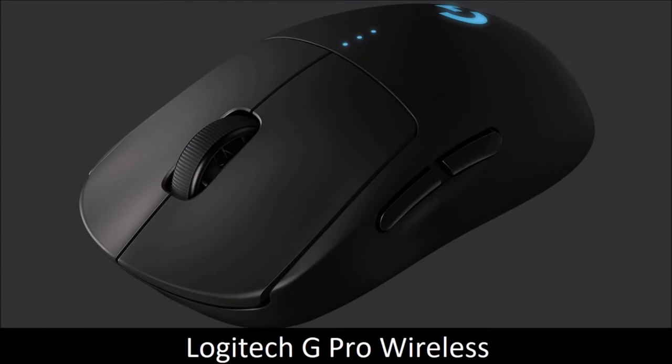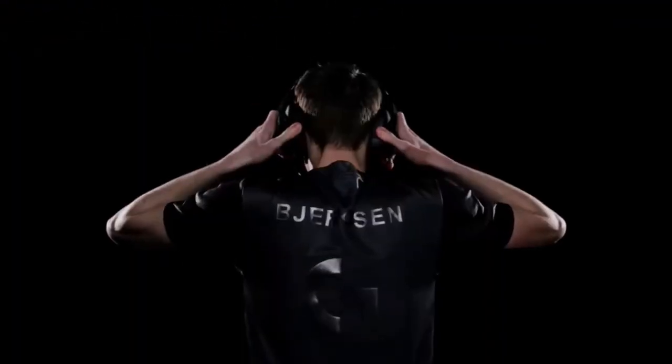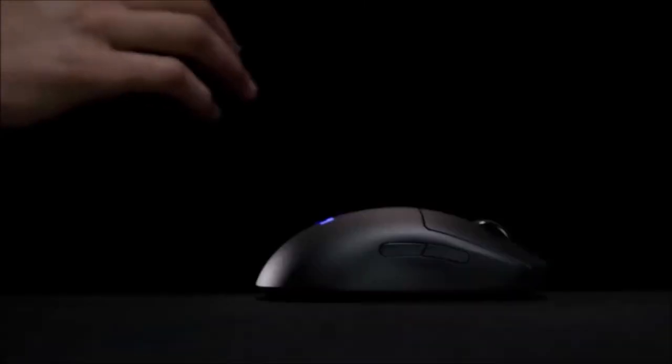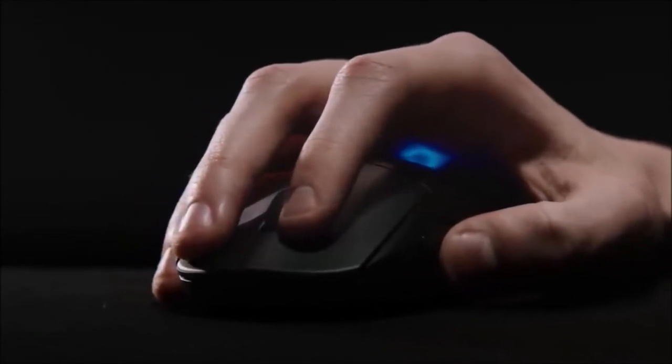Logitech G Pro Wireless — A Valid Alternative. Despite the great competition, Logitech continues to be the leader in gaming peripherals, and the G Pro Wireless model is a sample of why that is. It has a 1ms latency, a 16,000 DPI optical sensor, and can track up to 400 inches per second. But even with all that technology under the hood, it weighs just 80 grams and can accommodate almost all hand sizes. Its ergonomic shape makes it extremely comfortable to use during long gaming sessions. It is also fully customizable via the Logitech software suite, so you can reassign any and all of its 8 buttons to whatever function or macro you desire.